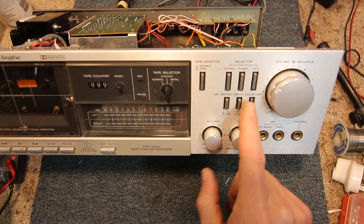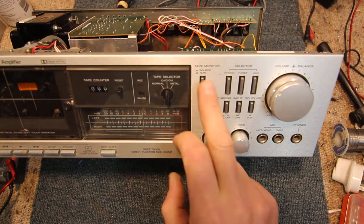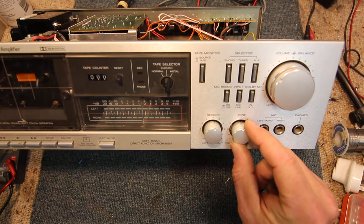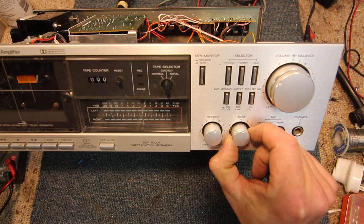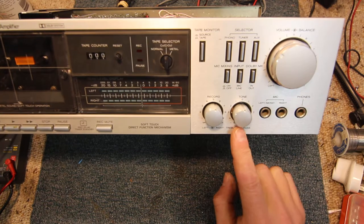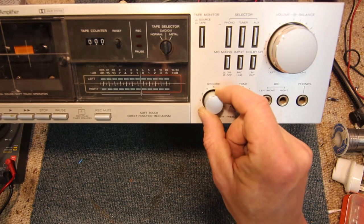It has Dolby noise reduction, mic mixing, phono, tuner and auxiliary, and then source tape with microphone inputs. There's a twin inner and outer pot ring, much like a car radio, for treble and bass. We've got record left and right levels that you can move together or independently.